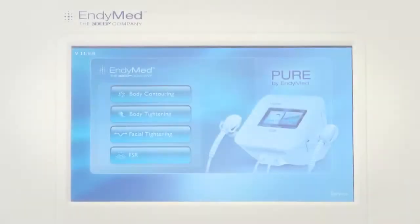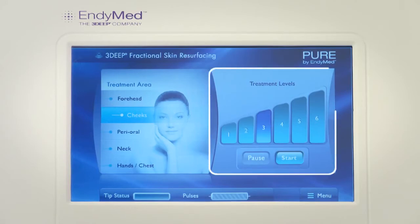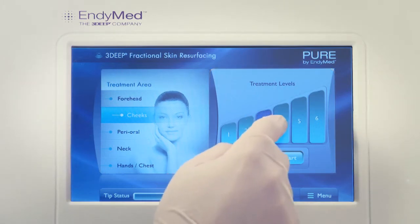When the menu screen opens, select the FSR application. From the treatment menu, select the desired treatment area. We suggest beginning with the cheeks. The system will automatically set the treatment default levels, which you may change according to your needs.